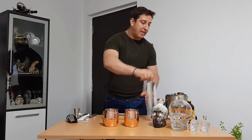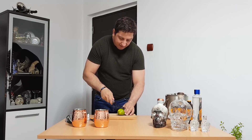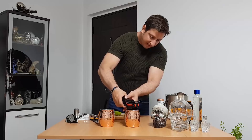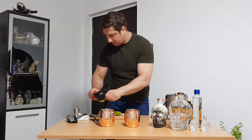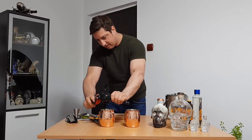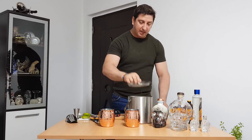Now add some lime. I have some limes here. I'll smash them a little bit to get more juice. Half a lime for each cup. This is a special Crystal Mule cup — half of the lime in here. It already smells very nice! Another half for my second cup. You can smash it however you want — do what you want, it's your home.